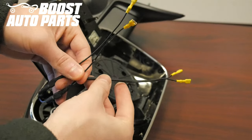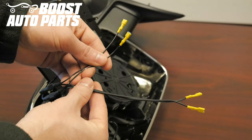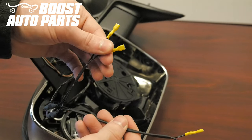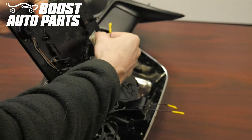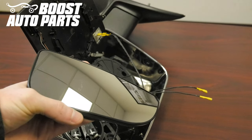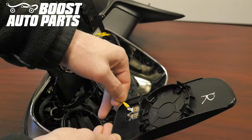You'll have two different ends of this harness: the short wire side and the long wire side — the long wire side is heat shrunk together. The long wire side goes to your upper glass and the short wire side goes to your lower convex glass. Plug the upper glass side in first, then take your new lower glass with defrost included in your kit and plug the short wire side of the Boost Auto Parts harness into it.